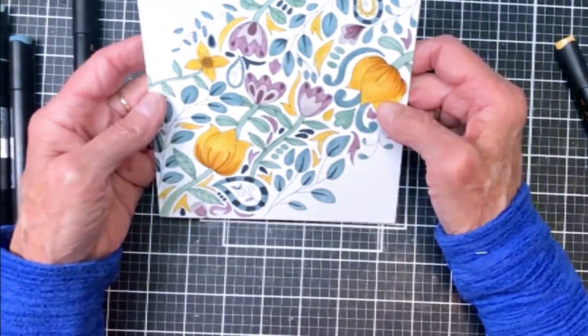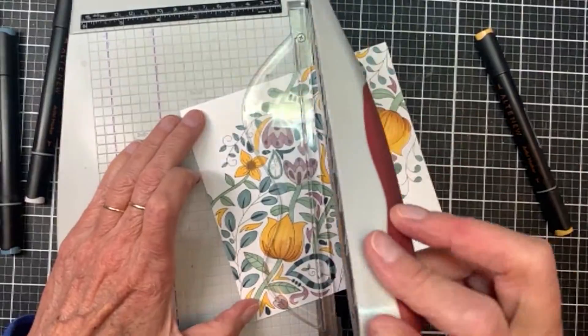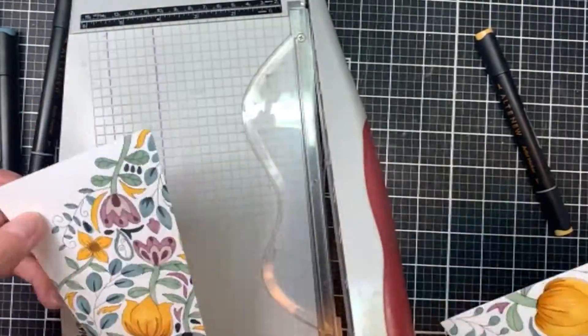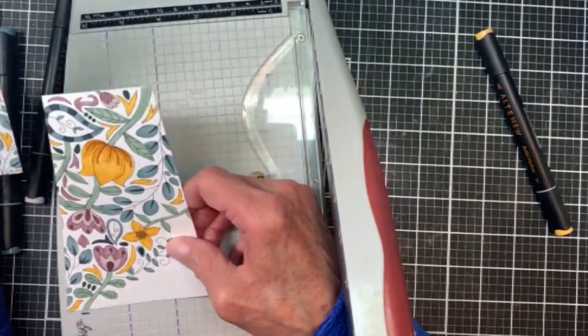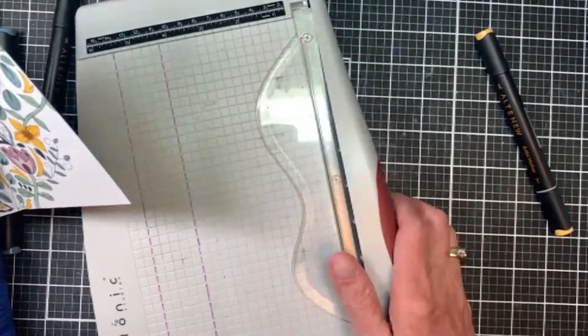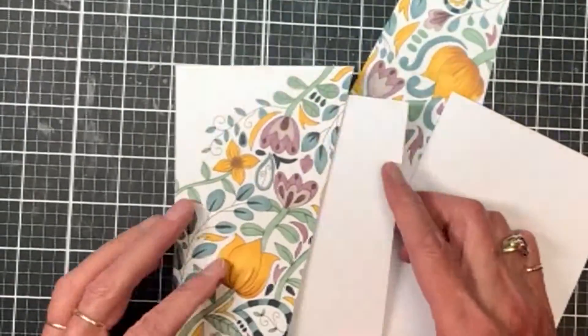Isn't that pretty? I'm thinking about cutting it at an angle and creating an angled card. I pulled it out and used my Tonic trimmer and cut it right down the middle at an angle, so I ended up with two pieces. I'll be able to make two unique cards with this.